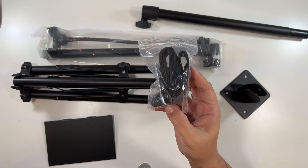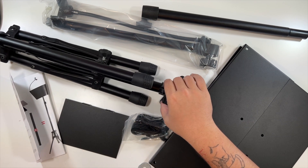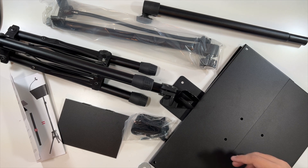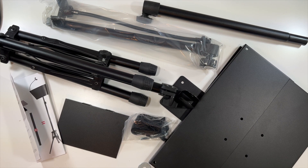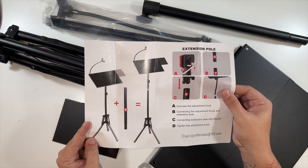This has some extra items in it — a strap and an allen wrench. That's essentially it for the unboxing. The very bottom piece goes together first, then you put this pole on, and then you tie this into here to make yourself a stand.